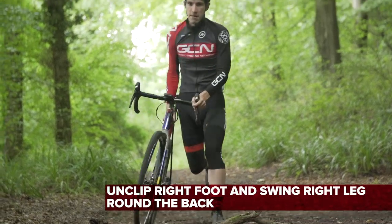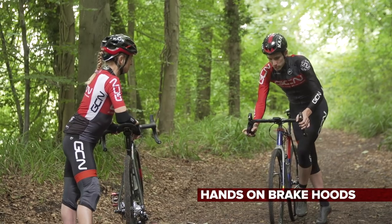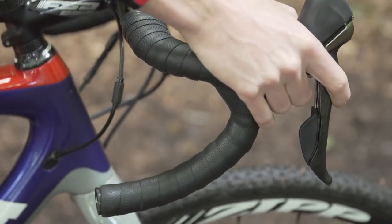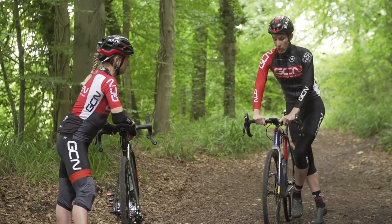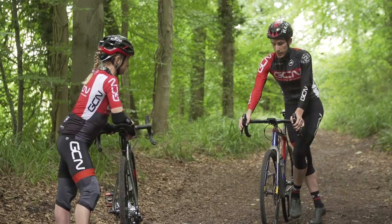That's why I start getting worried, but yeah. Well, don't worry, because you'll be okay. Hands on the brake hoods — if they're on the drops, you'll probably find you're a little bit too low down. On the hoods, you can be nice and upright and controlled. On the tops, you've obviously got no brakes anywhere near you, so you have no way of adjusting your speed to running pace.